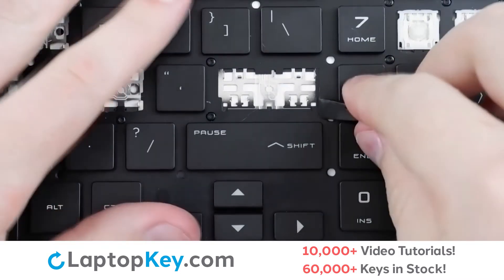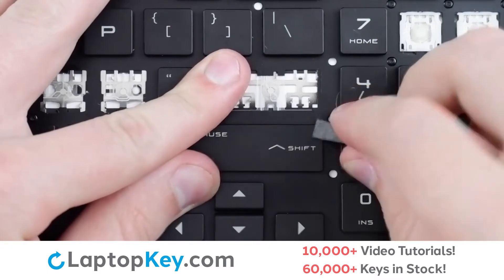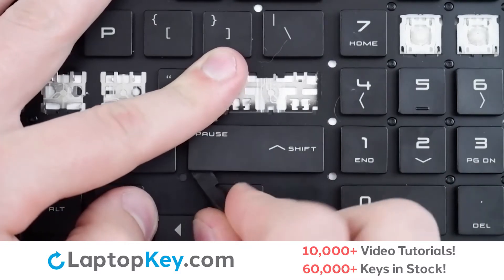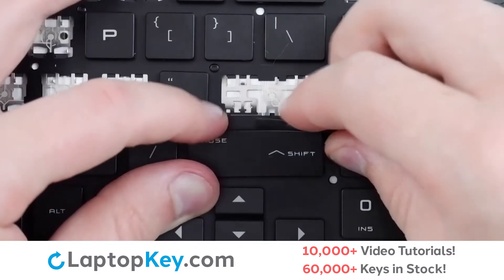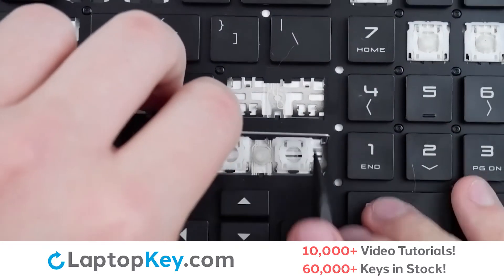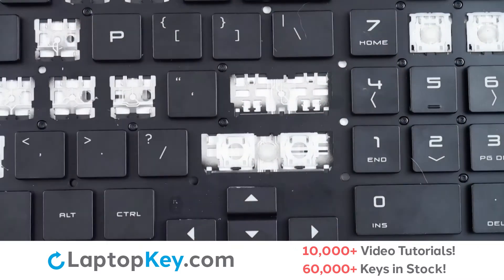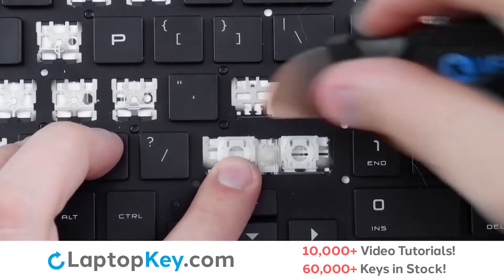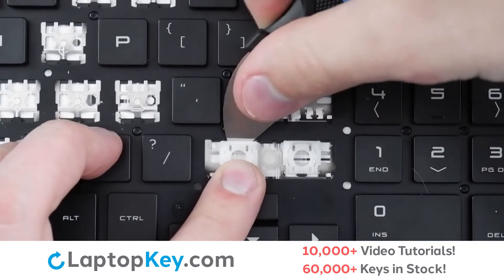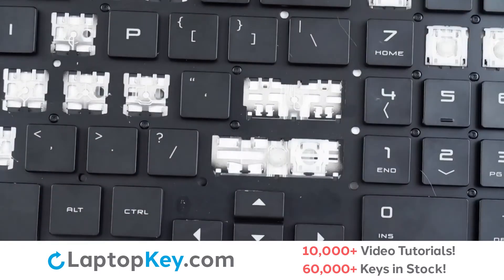To remove the wide keys, insert your tool under the upper right corner, apply gentle upward pressure, and then continue along the sides and lower edge to disconnect from the metal support arm and the retention clips. To remove the metal support arm, lift at the middle, push one side outward, repeat with the other, and it's removed. To remove the retention clips, support the bottom of the clip with your finger and insert your tool at the top and apply gentle upward pressure to both the left and right sides to disconnect from the hooks. Push down, and the clip is removed.